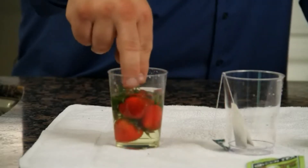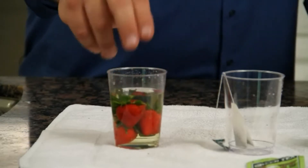I'm going to take these strawberries and just drop them in the water and we'll let them soak for a couple seconds and then we'll come back to this.